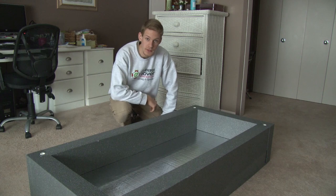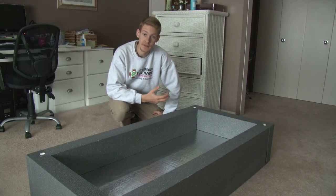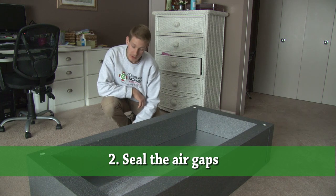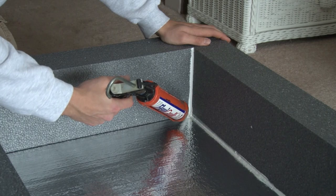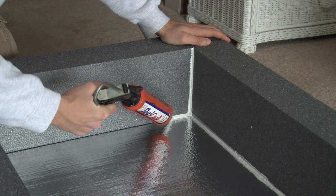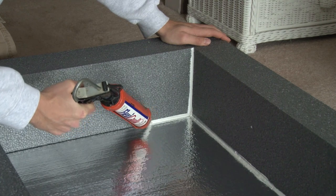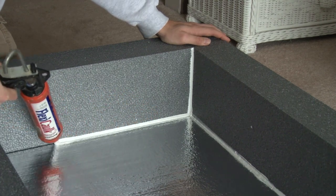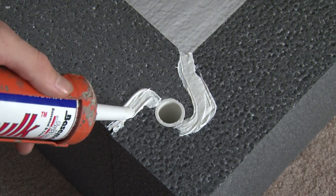Now we've got the hatch cover assembled, but you'll notice that there are actually some gaps on the inside of the box at the joints where the parts meet each other and also the dowels. So what we want to do is air seal those so that air doesn't leak through there. We do that with a polyurethane caulk and also an expanding foam. You want to seal the leaks on the inside of the box with the urethane caulk — it's best to use gray because it matches the box, but I'm using white so you can see it better. We also want to seal the leaks on the bottom of the hatch cover.